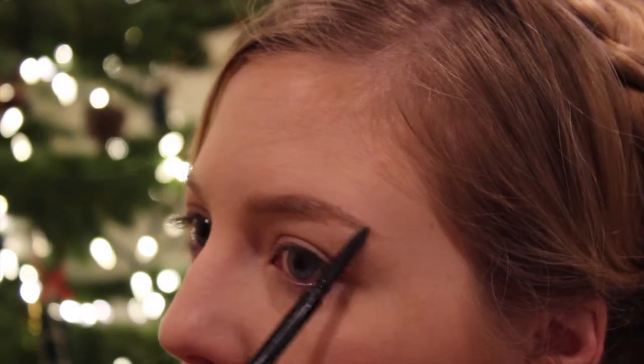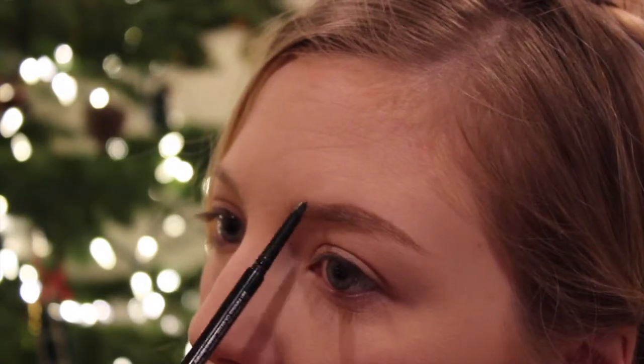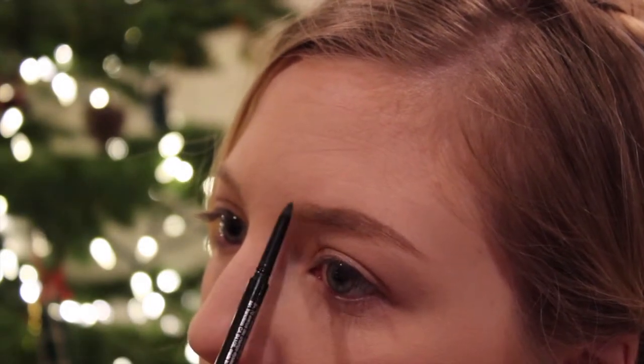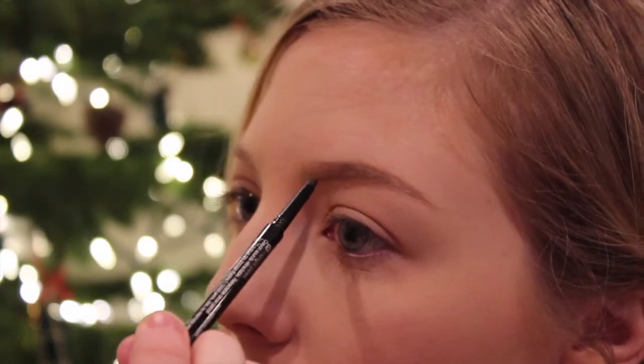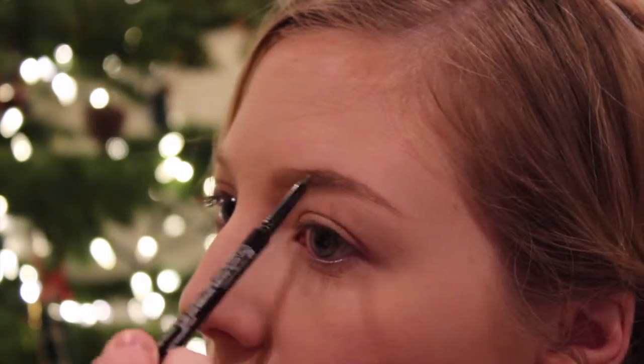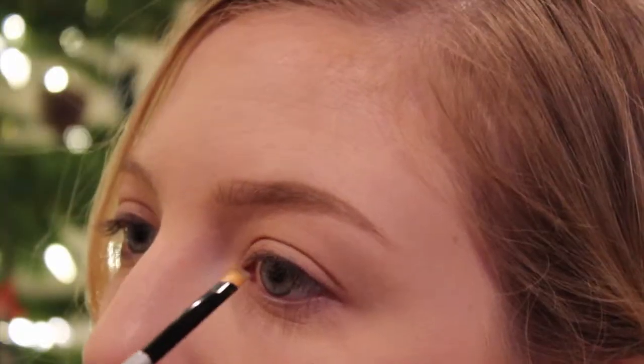I brush down the hairs and fill in any gaps that I missed, really keeping with hair-like strokes to make sure it's mimicking actual hairs. Then I take a little bit of the product — I try to do this ever so slightly — and bring it on the top portion of my brow to make it appear a little bit thicker, without going too far from where the actual hairs are. Keeping the spoolie involved in this process helps keep it looking like actual hairs.